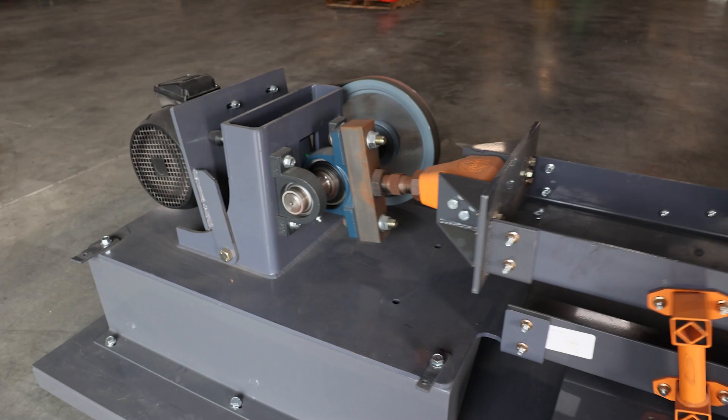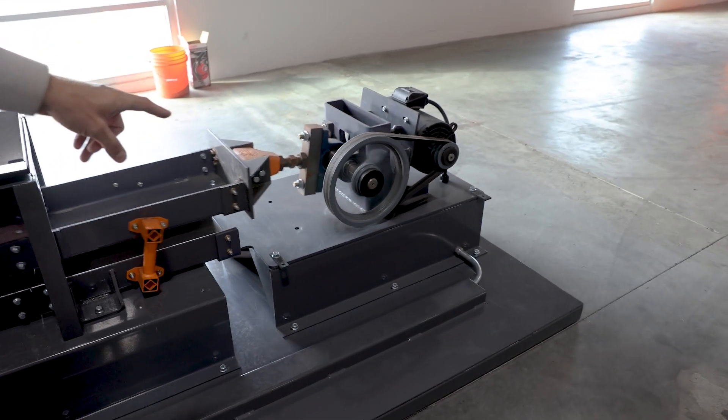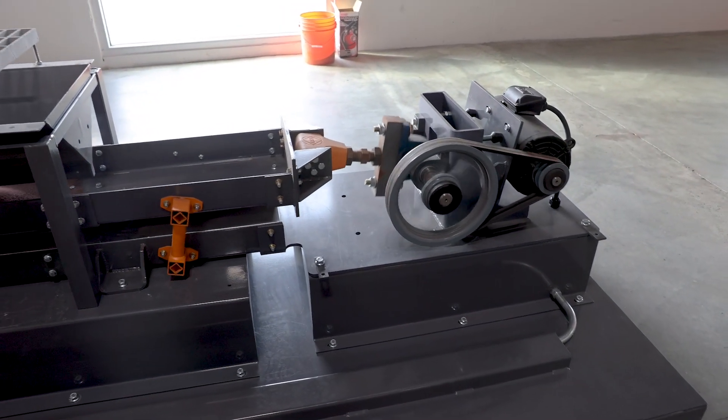If there was ever a problem with the motor — say a belt needs replaced — you'd simply open the cabinet that holds the motor and replace it. You wouldn't have to deal with opening the entire blast room floor.